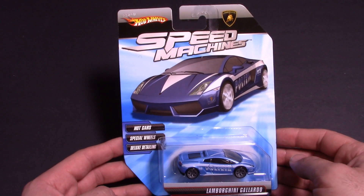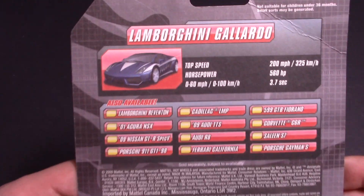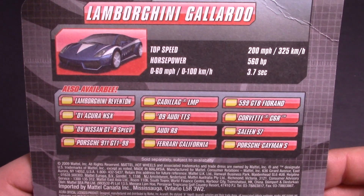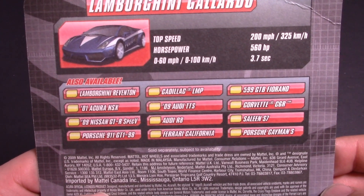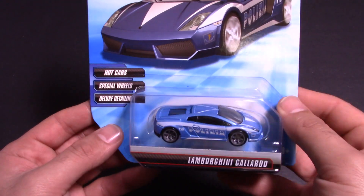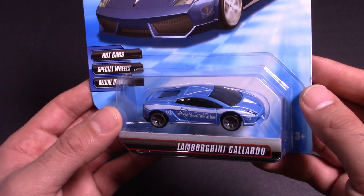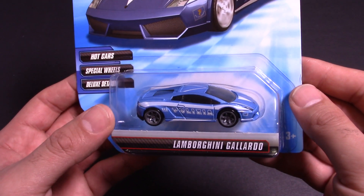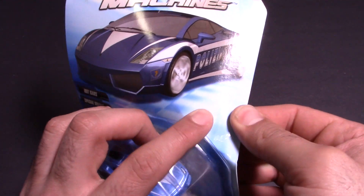Let's show you around the packaging. There it is — nice graphics, Speed Machines. On the back there's some cars from this set. Lots of different Speed Machines cars. I think there's probably just under 100 different Speed Machines cars that they've made. I'm trying to get my hands on all of them because I just love them. So let's go ahead and open this one up, then we're going to throw it down the track, and we'll put it through the double loop as well just to see if it can pass the double loop test.